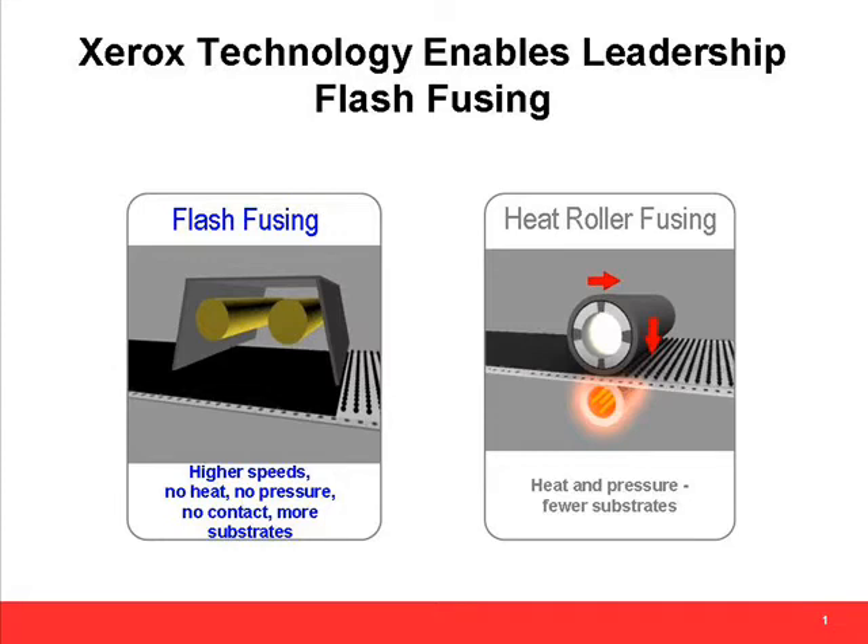Non-contact fusing, like radiant and flash fusing, never actually touches the paper, which has two great properties. One is that because it doesn't touch the paper, there's no contamination from the paper to the fuser or from the fuser to the paper, creating a highly reliable fusing technology. A second nice property of non-contact fusers is that you can use substrates that are sensitive to pressure, like substrates that contain RFIDs or plastic ID cards glued onto paper, and those substrates go through without damage.